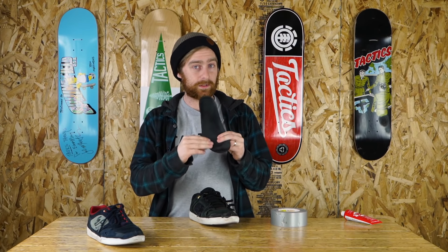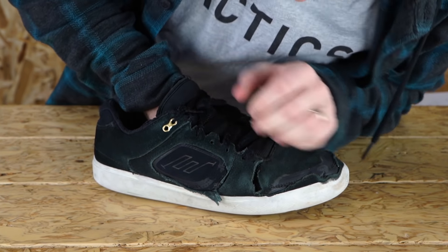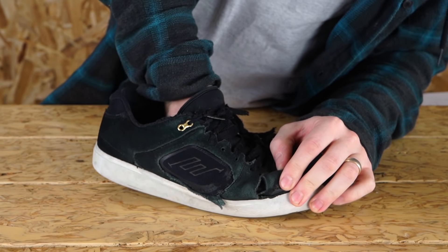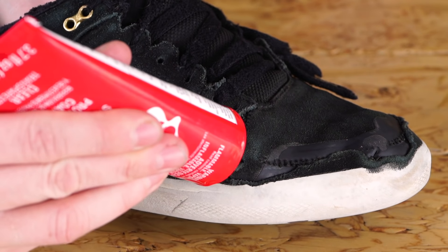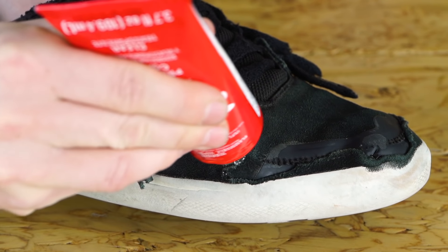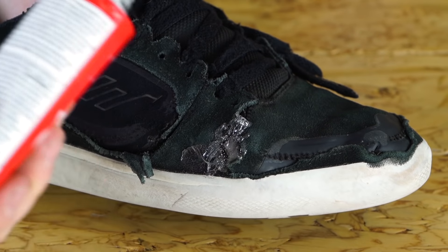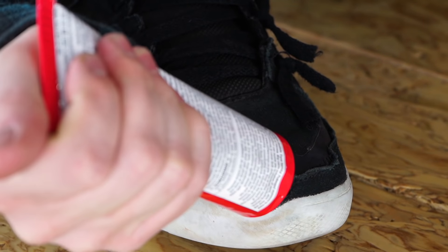I would recommend taking the insole out before putting your patch on the inside, that way it doesn't end up going on top of your insole. The simplest way to do it would be to use some duct tape — peel off a piece and stick it on the inside. When I used to do it, I would take little patches of denim from ripped up pants and Shoe Goo that to the inside, and then Shoe Goo over that.